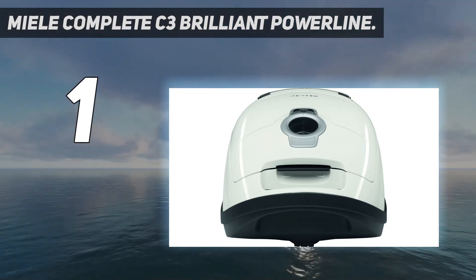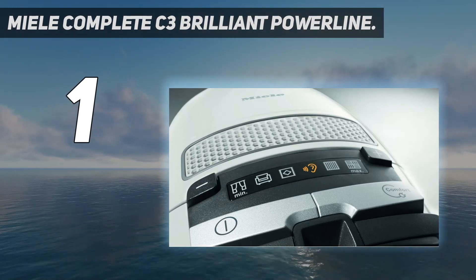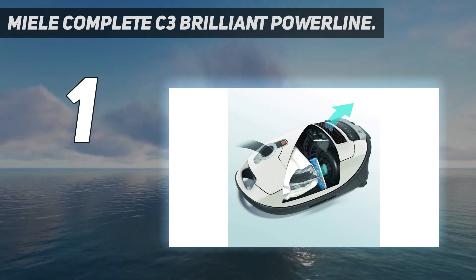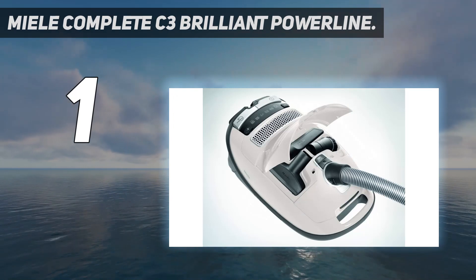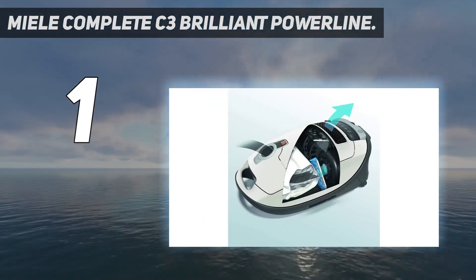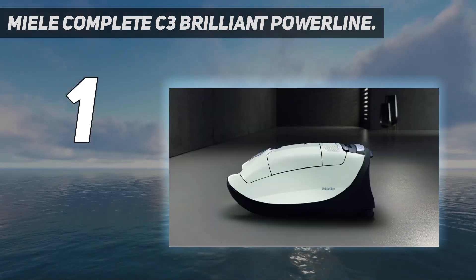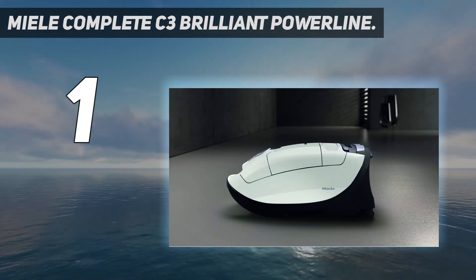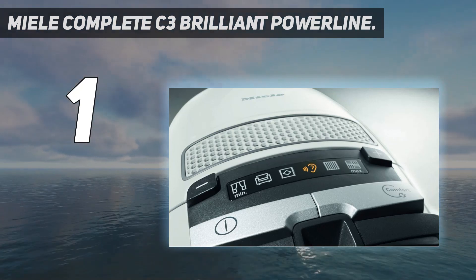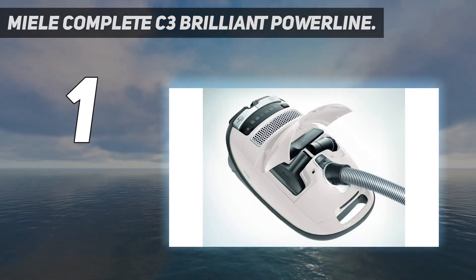If you can do without the C3 Brilliant's automatic power adjustment system, SBD 365-3 universal floor head, additional sound insulation, or handle-mounted controls, the Kona variant of the C3 will deliver similar performance for a much lower price. You could also consider the SEBO AirBelt D4 if you want a similarly well-rounded alternative with a much longer operating range. The SEBO also uses larger dirt bags and longer-lasting filters, lowering recurring costs. However, its bulkier body and stiff hose make it trickier to maneuver, especially in tight spaces.